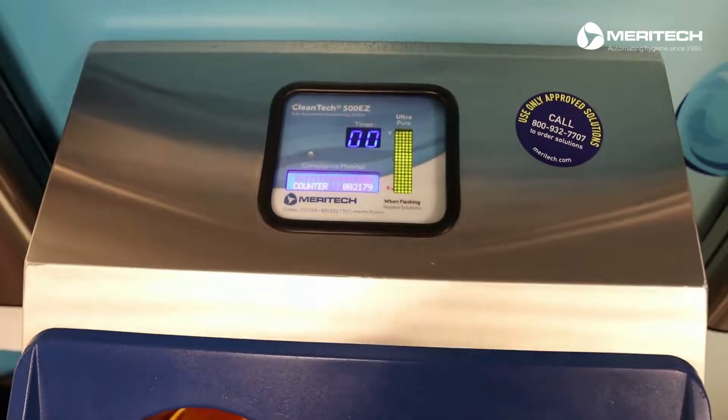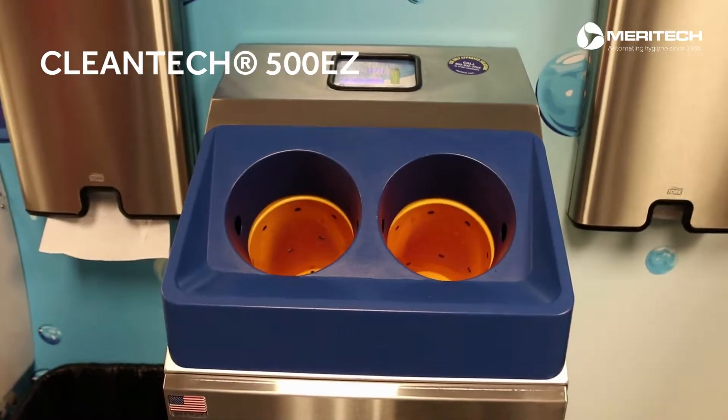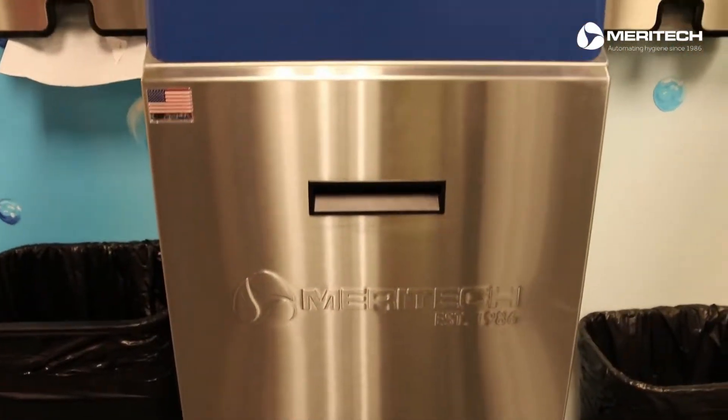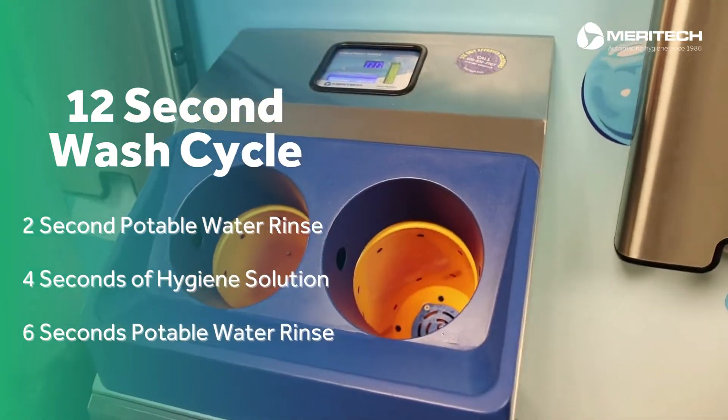This is the Cleantech 500EZ wall mount automated hand washing system. Cleantech's 12-second automated hand wash eliminates the variability of manual washing and removes more than 99.9% of dangerous pathogens.